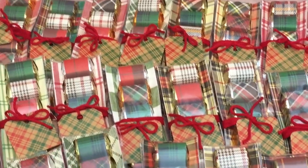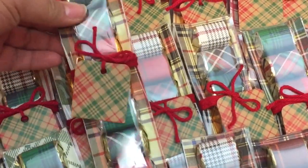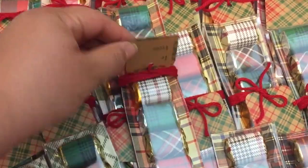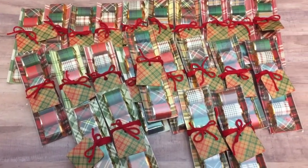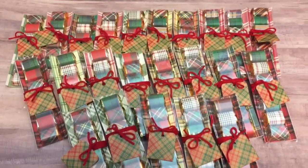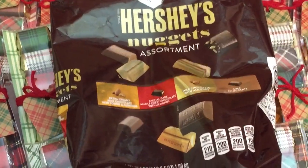These are the ones I came up with, and I also made another variation. Out of two of those big, huge Hershey nugget packs, I can make 30 packages of these, and those run around $10 each at Walmart. So those are my chocolates in plaid, and here's the package of Hershey nuggets — I just love making these.